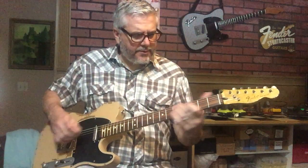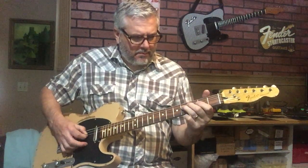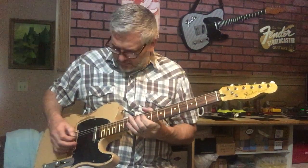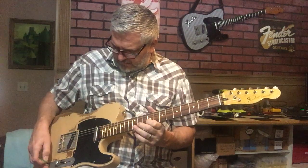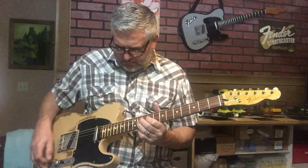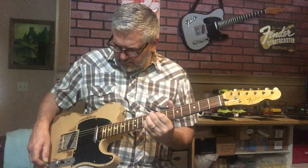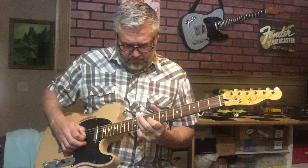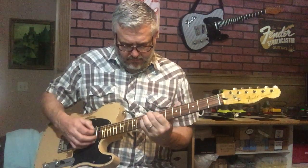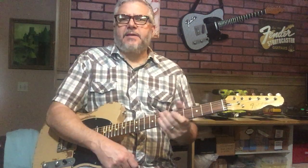Here's the bridge. That's all the way back, and that's how it sounds.